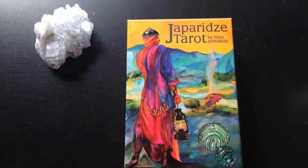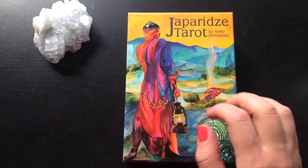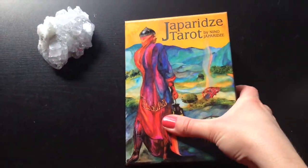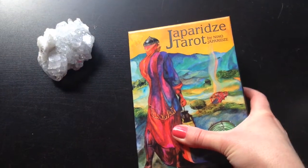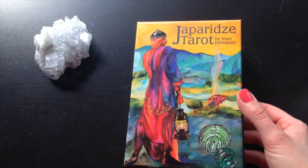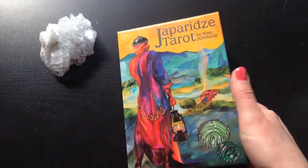Here's the box of the tarot deck. It is a really nice, steady, firm cardboard box, and it's quite large as you can tell. I really enjoy having a steady box like this because if you are fond of taking your decks around with you, throwing them in bags or anything like that, this kind of ensures that this deck is going to be well protected in the box.